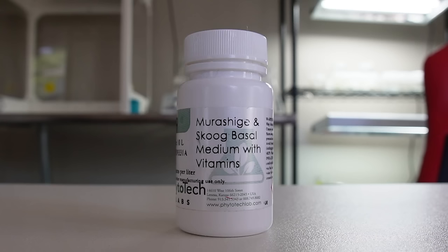The first ingredient is Murashige and Skoog, almost always abbreviated to MS or MS basal medium. MS provides a nutrient supply for the plant — it includes things like nitrogen, phosphorus, and potassium that all plants need, as well as vitamins and micronutrients to support the plant's growth in vitro. MS is the foundational ingredient for tissue culture.